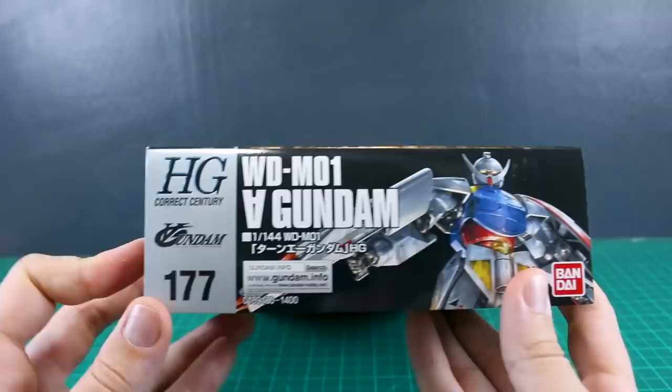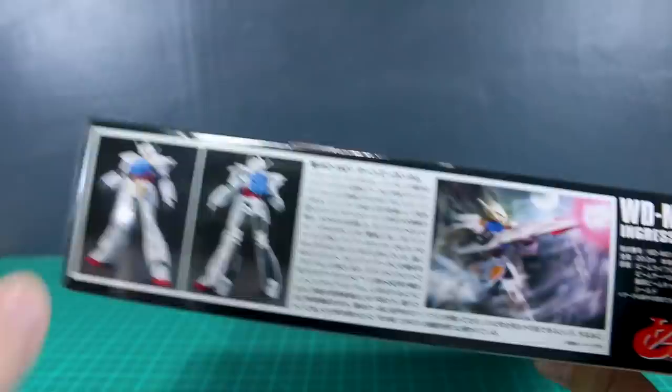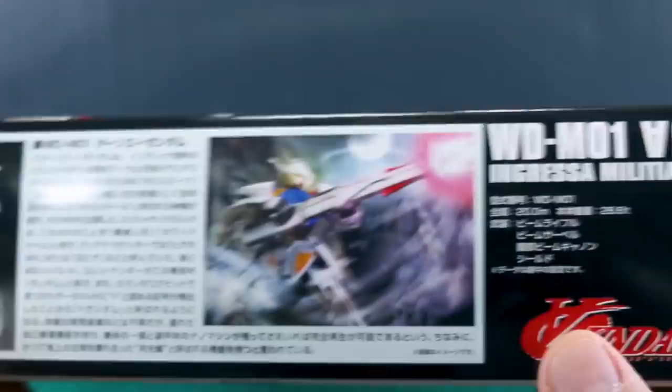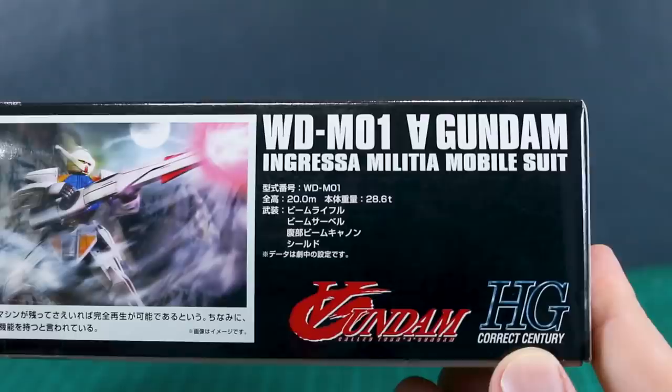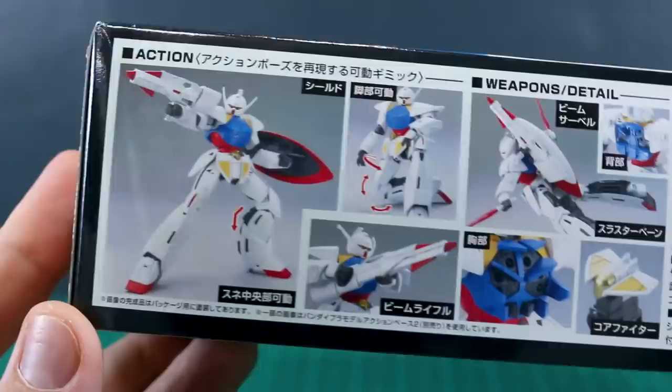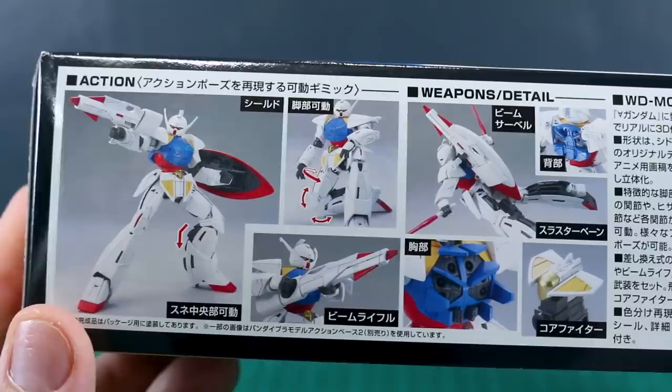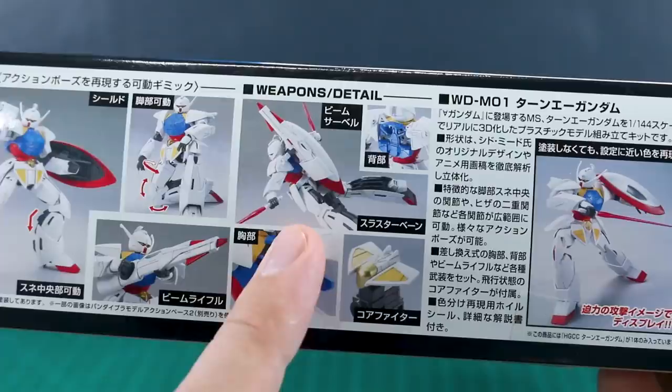Awesome box right here on the front — I love the big moon in the background. This is number 177 in the HG line. Down here on the bottom of the box, this came out unfortunately before we started getting English on the box, so it's all in Japanese, but you can see a nice big photo of the front and back of the painted sample. On the top of the box we've got a bunch of action poses — the engineering on this kit looks great, so I think it'll be a really nice one.